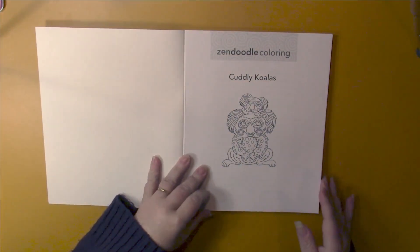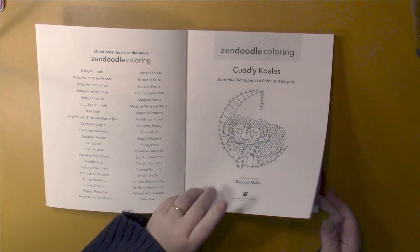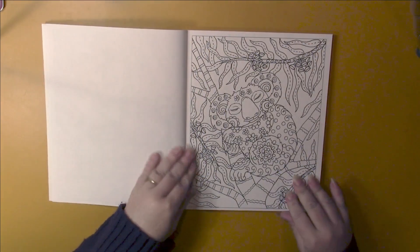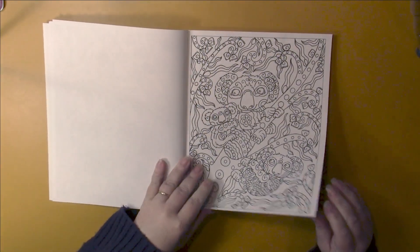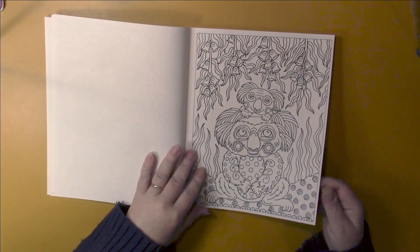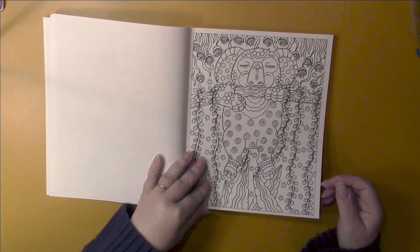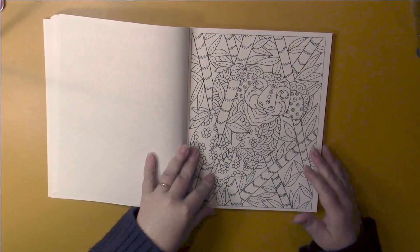Title page. Other books in the series, then the title page. The book is copyrighted 2021 by Castle Point Books. The pages are perforated, images are framed, pages are single-sided, and the paper is thin — probably the equivalent of Creative Haven, maybe a little thinner than that, but not Amazon paper thin.